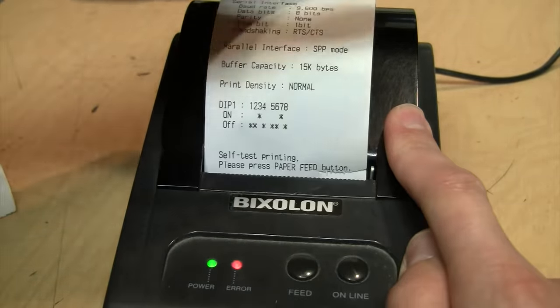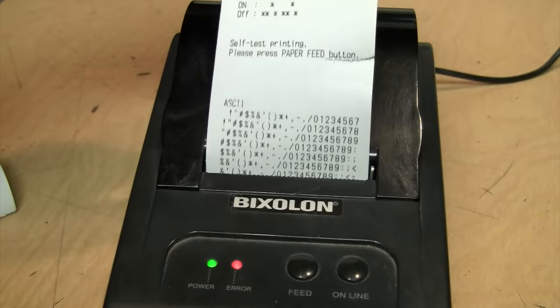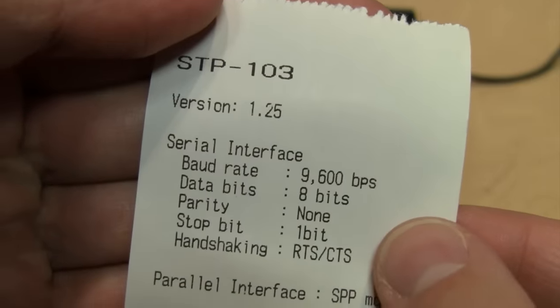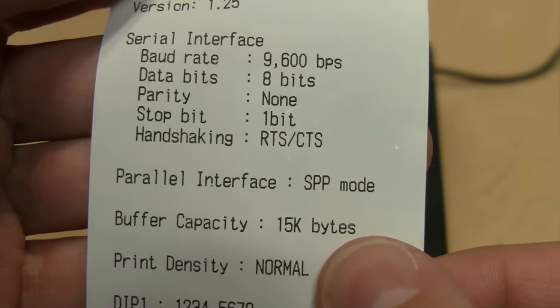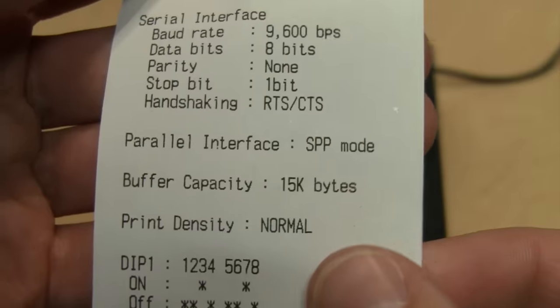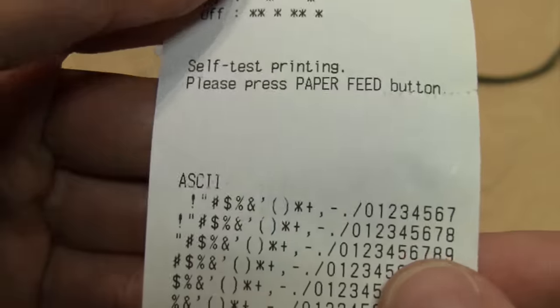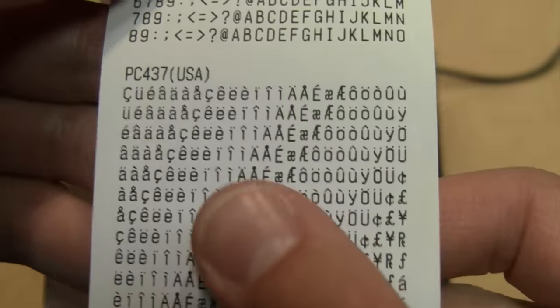There it goes — it's still doing the test print. "Self-test printing, please press paper feed button." Completed. A little too early trying to yank that off. There's the complete test print: STP-103, version 1.25. There are the settings — it's set to parallel interface. 15K buffer, dip switch settings shown, and there's the complete ASCII character set, or at least part of it, which only goes up to 'O' plus some special characters.